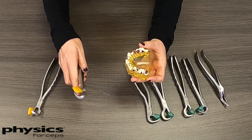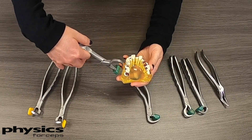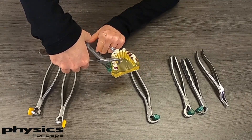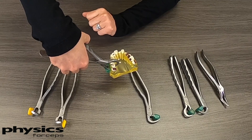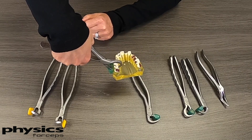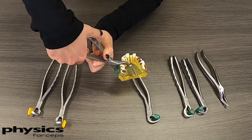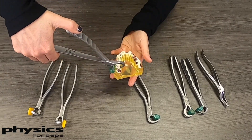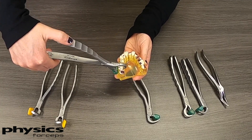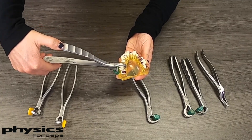A very common question is about buccal plate breaking. When the instruments are placed in the patient's mouth, that bumper is resting on the buccal plate of bone, which many doctors are concerned about. The remedy is to avoid squeezing too tight — that will break the buccal plate. Instead, bring your hands back on the instrument just enough to stabilize it, then slowly rotate until you get one to three millimeters of movement and feel the release of the tooth.